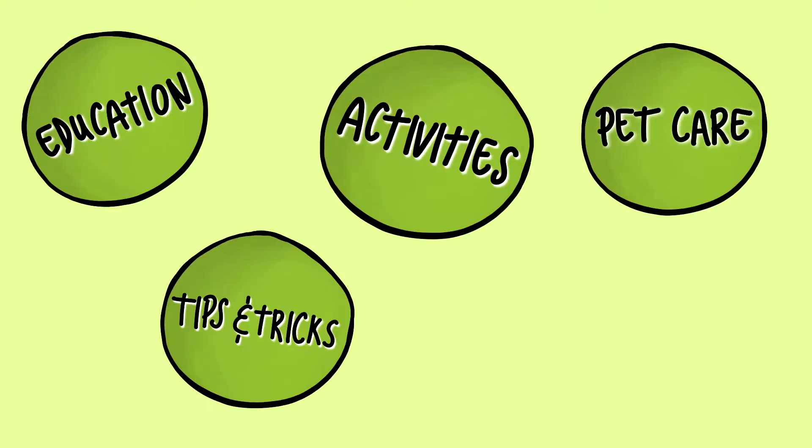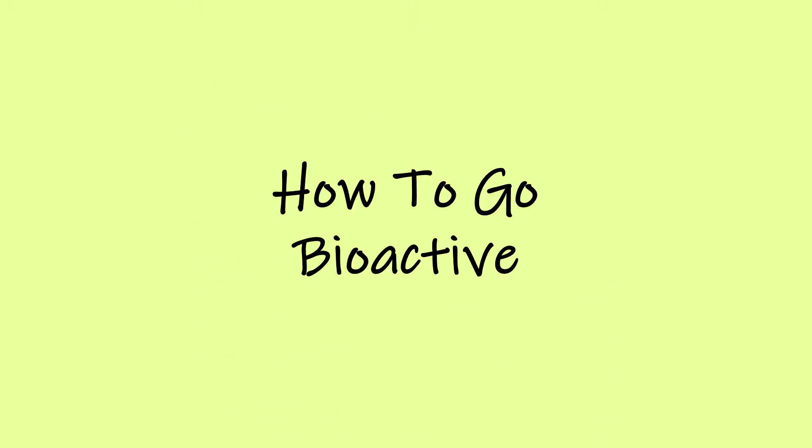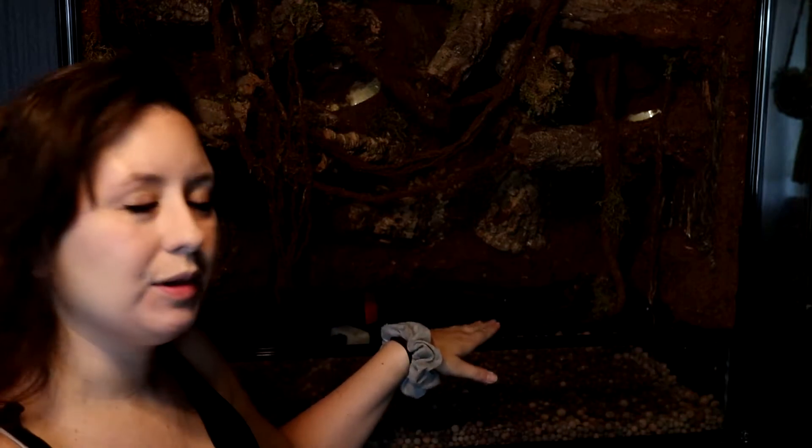Hey everyone, thanks for watching Pets in a Pod. Today I'm going to be explaining what bioactive means in some easy terms. I apologize for the wonky lighting. I am under a light, but I'm also trying to light this so that you could see it. So I might end up looking very pale, but I'm going to be fine with that because this is the important stuff here.